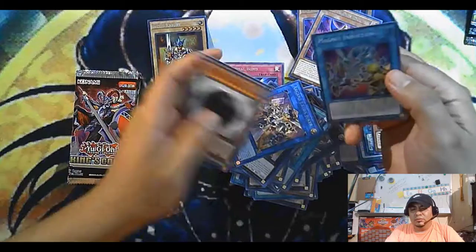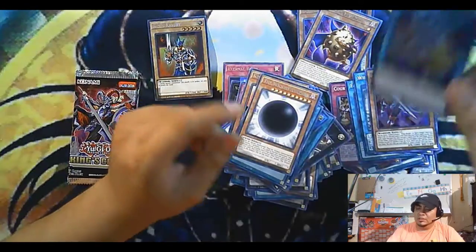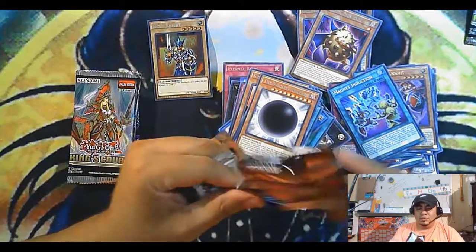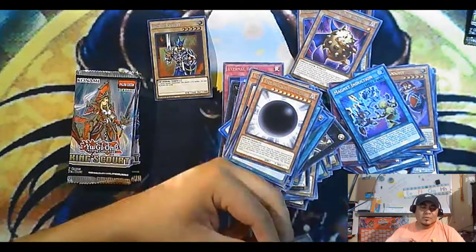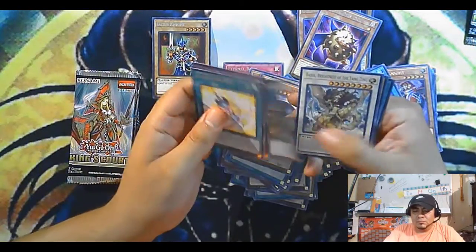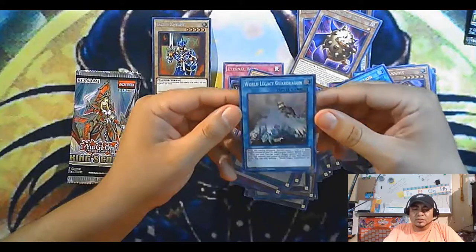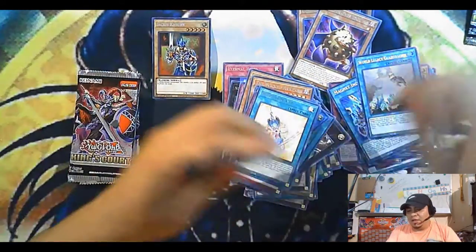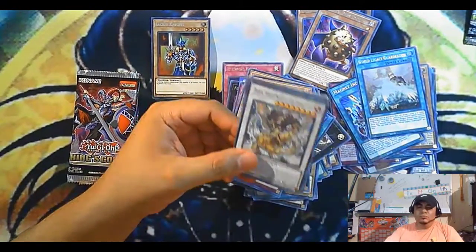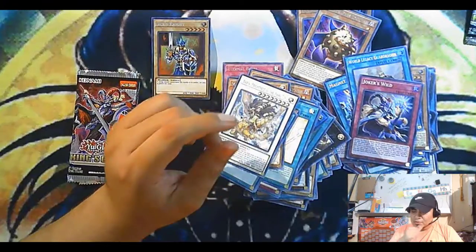Now we hope we get a god card. I think that's my second Magnet Warrior — so that's cool. I already have two so I just need one more for my magnet deck. Can we get a god card? Ooh — kind of sucks. World Legacy Guard Dragon — I already have a few of these. Got it when they were like three dollars or something. Joker's Well — I think I have my playset of Joker's Well, so that's cool.